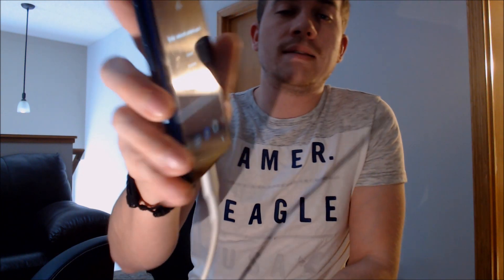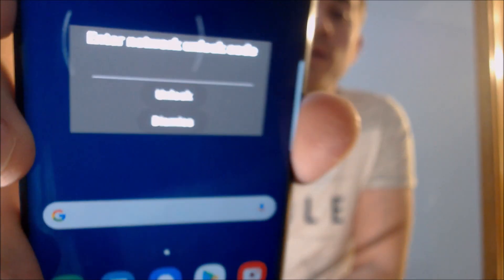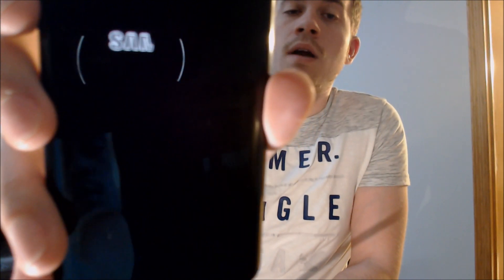Here with us today we have a Samsung Galaxy S9, and this one is originally from AT&T here in the US. This one has not yet been SIM unlocked because we have a non-AT&T SIM card inserted, and as we can see on the screen, it is asking us for the network unlock code. That's the standard unlock procedure for all AT&T phones when you insert a SIM from a different carrier.